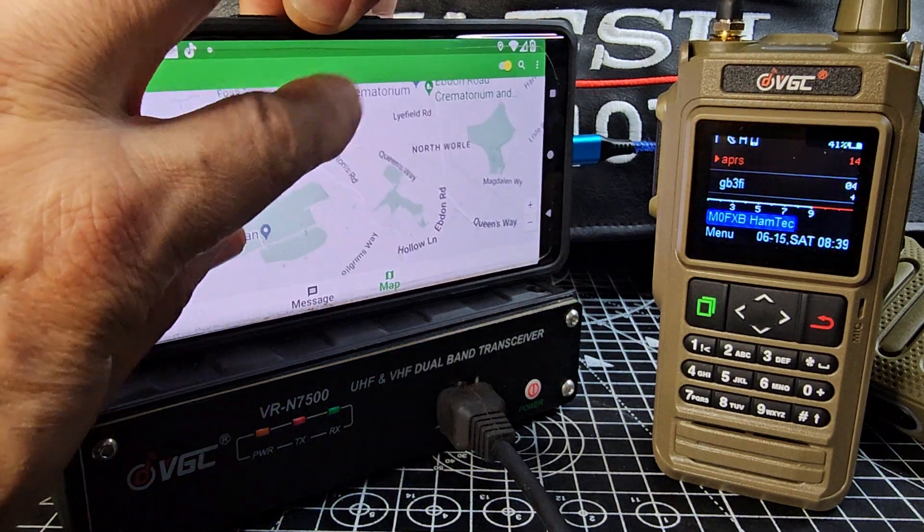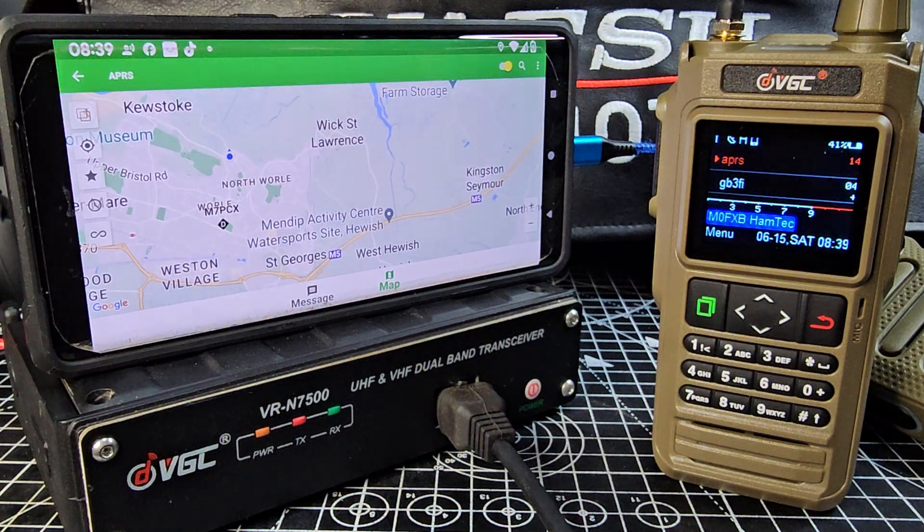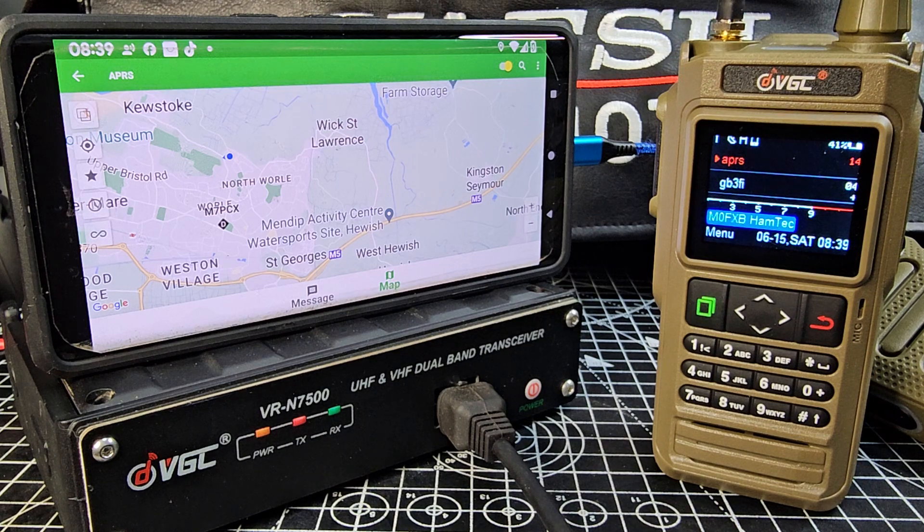If we go to messages, then map — it's quite hard to do in front of the camera but you can scroll around and look at your map as you're receiving. We are in dual watch so we're receiving GB3FI as well.